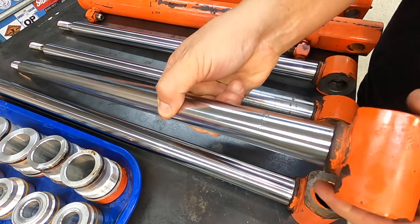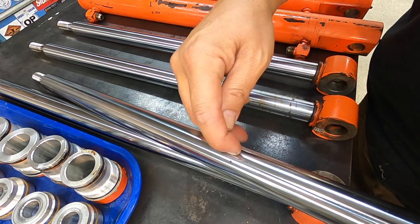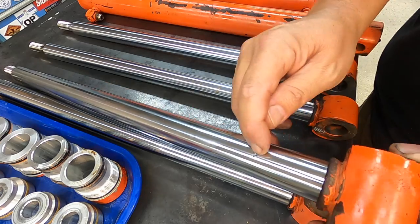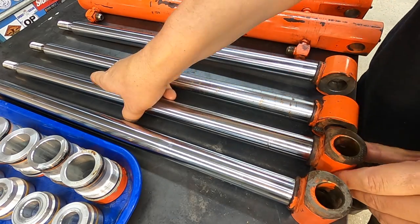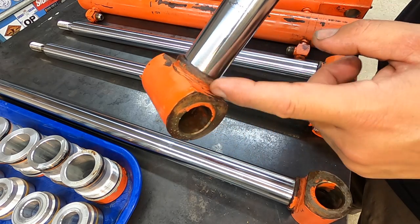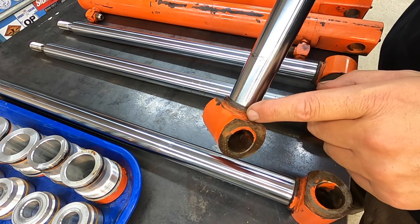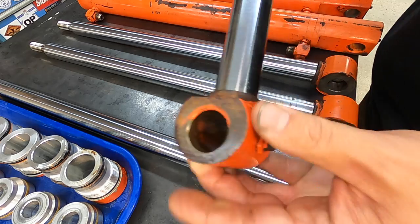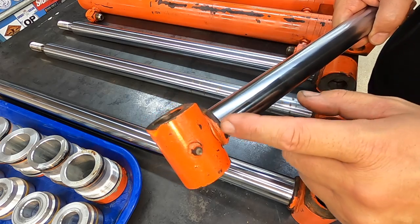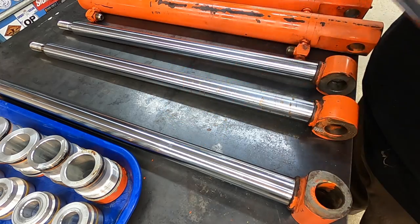This one has a bad spot right here and also a couple of spots where the chrome plating has actually just flaked off. So two new rods — what we'll do is cut the rod eyes off, probably about flush with that flat, drill and tap it, put some kind of threaded stud in there. When we machine the new rods, we'll drill and tap the end of those rods, machine a bevel for weld, and then screw them together and weld it up. That'll work just fine.